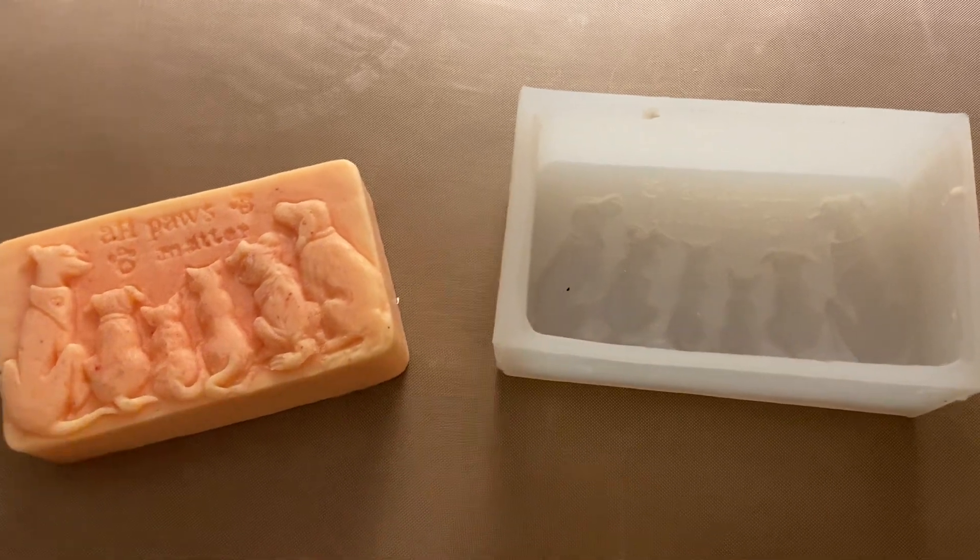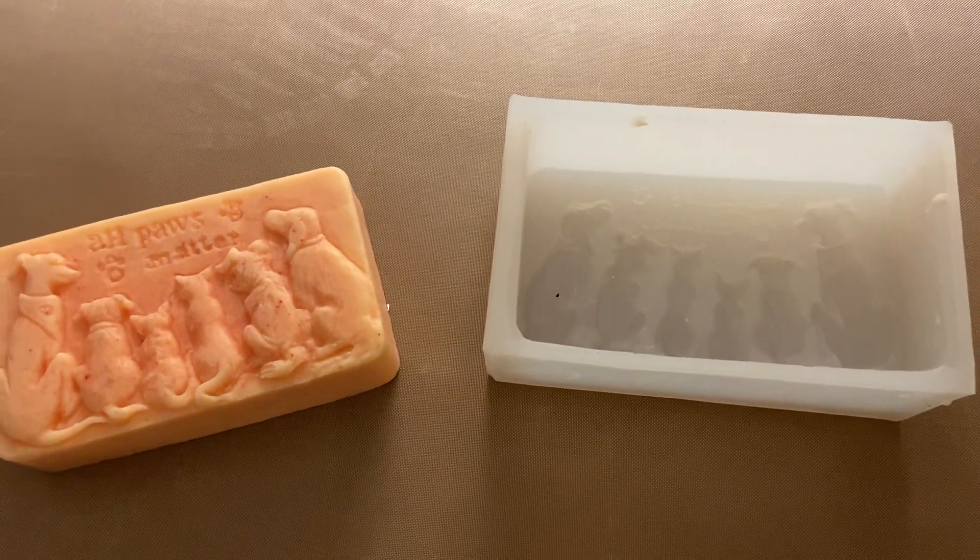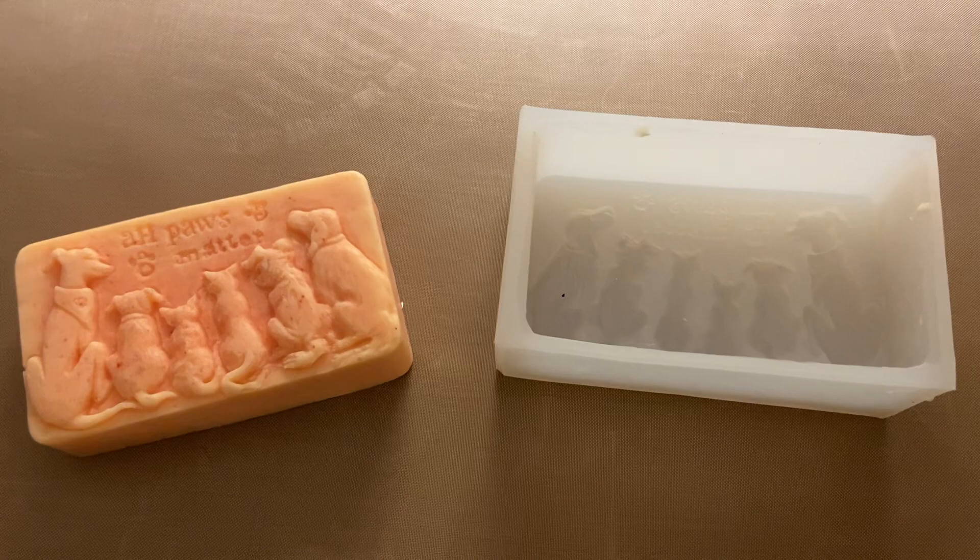This is a five ounce mold, so it is like a typical size of a bar of soap. Thank you for watching.